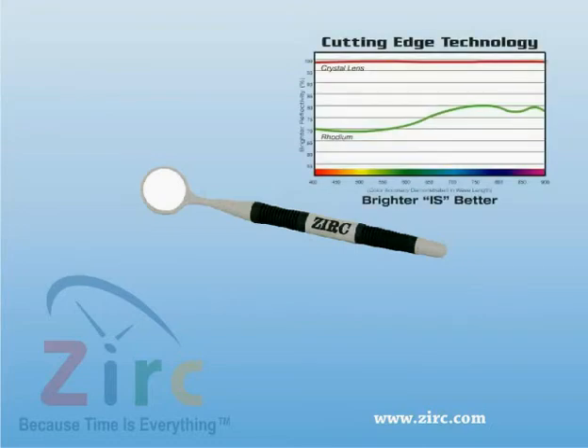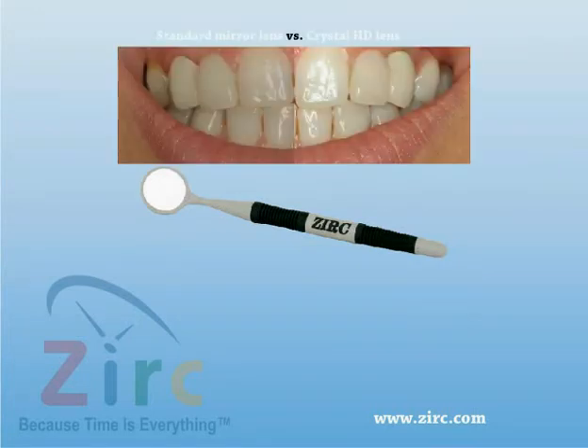The Crystal HD mirror is 40% brighter than rhodium mirrors and has an almost 100% reflectivity. This gives the user a brighter and clearer image, which in turn produces more accurate results.